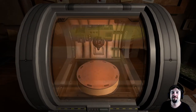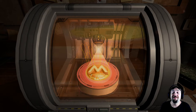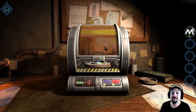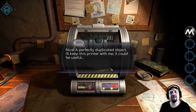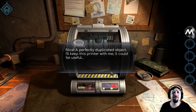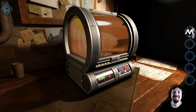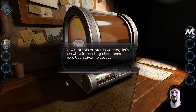That's pretty impressive. Pretty space age, that one. A perfectly duplicated object. I'll keep this printer with me — it could be useful. If I could just duplicate anything, it's pretty useful. So fast, and with a laser. Now that the printer's working, let's see what interesting alien items I have been given to study. Alien? You mean literally alien?